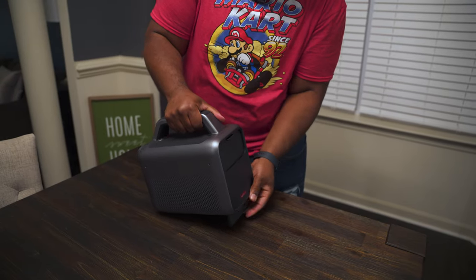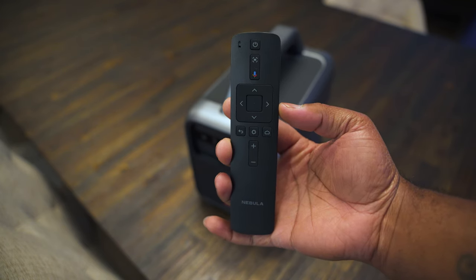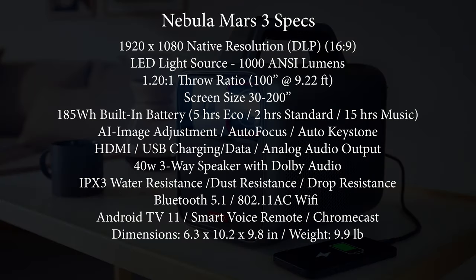If you don't want to use the onboard controls, the included voice remote is really nice — aside from navigation and volume buttons, it has a dedicated button for AI image adjustments and a dedicated button for projector settings. As for specs, this thing has a native 1080p resolution, an LED light source producing 1,000 ANSI lumens, Android TV 11 built in, a suite of automatic AI features, a 1.2 throw ratio producing a 100-inch screen from just over nine feet away, dual-band Wi-Fi, and Bluetooth 5.1.